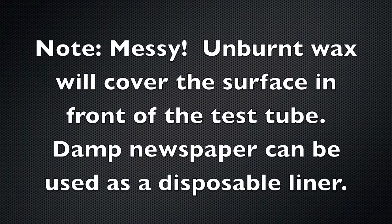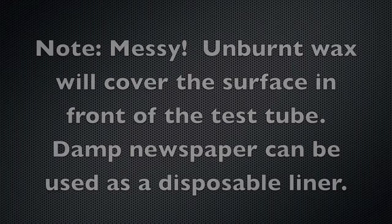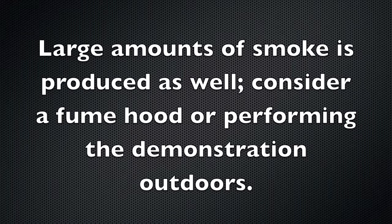This is a very messy demonstration if you don't prepare. The unburned wax will land in front of the test tube, so put down some kind of liner. You might try damp newspaper, but be careful of dry newspaper — it might catch on fire. Also, a lot of smoke is going to be produced, so I would recommend a fume hood, or if that's not available, do the demonstration outdoors.